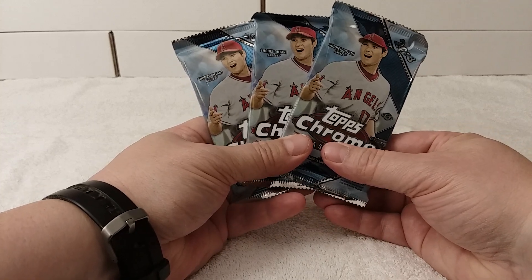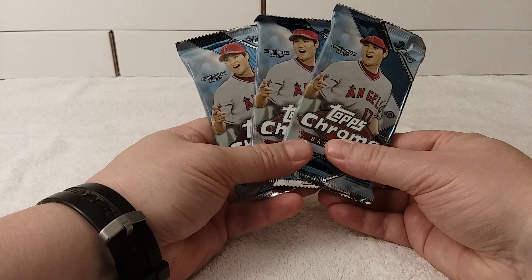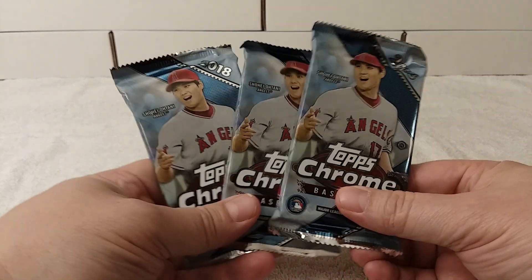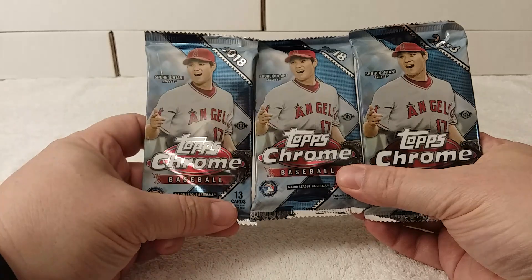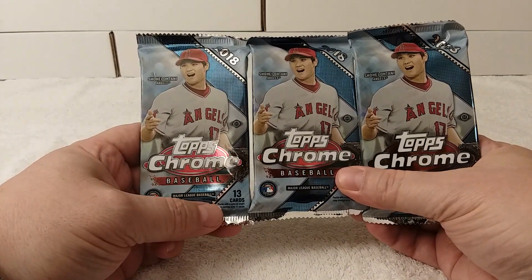Hello, this is Cristobar. Today I'm going to be opening three jumbo packs of 2018 Topps Chrome baseball cards. Hobby packs of course — jumbo hobby packs.